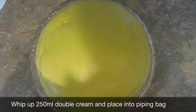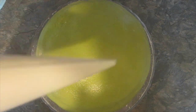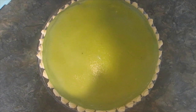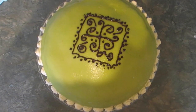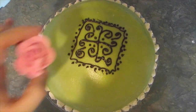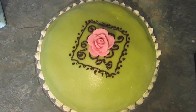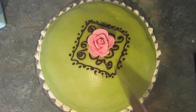Using 250 milliliters of double cream, make some more whipped cream. Put it into a piping bag and add the decoration to the outside, nice and pretty. Using 50 grams of dark chocolate, melt it and then put it into a piping bag to draw some decorations on the top. And finally add your rose. Even though it pains me because I think it looks quite pretty, I have to cut this open and see what's inside.